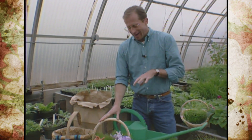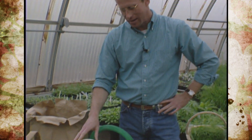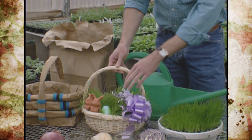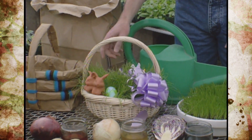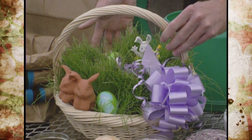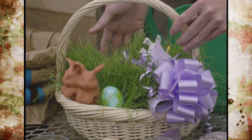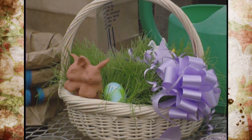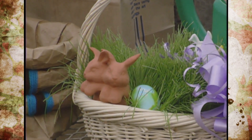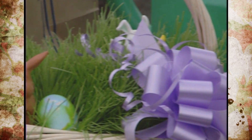I found a great idea from Jim and Lisa Polston of Norman, Oklahoma. Jim works for the Parks Department there and reminded me that on Easter baskets you can actually grow your own grass using annual or perennial ryegrass. That's what we've done here in this Easter basket, and we've placed our decorations right inside it.